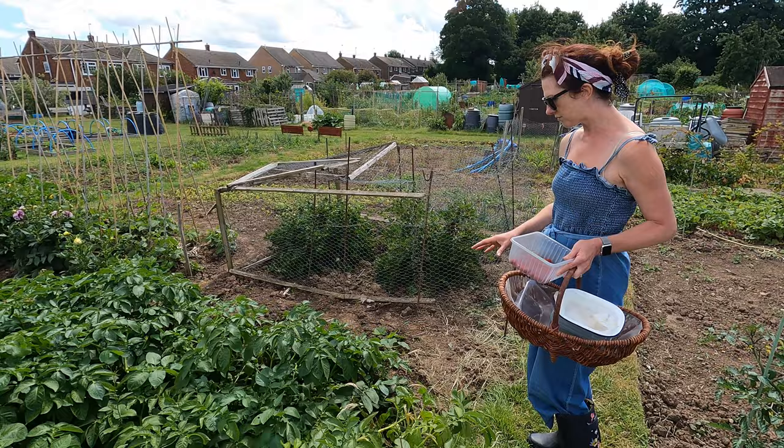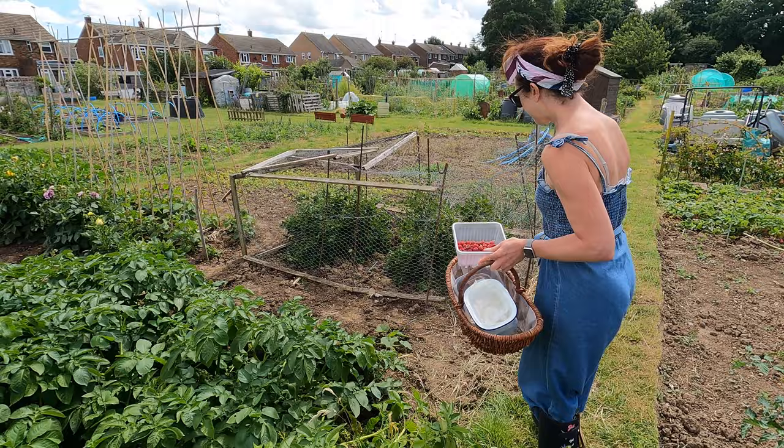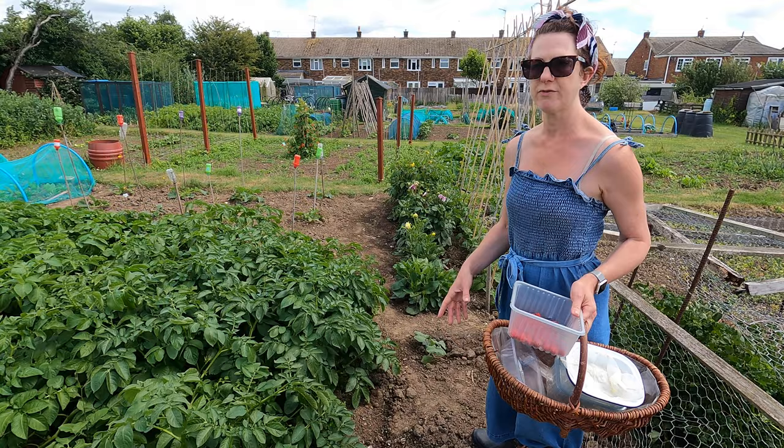My potatoes are doing fantastically and I'll be digging some in the next week or two — they flowered a good few weeks ago, so I'd anticipate I should have potatoes under there. If you haven't got your squashes, courgettes, and pumpkins out yet, do get them out now. If you haven't started any of your own off, it might be worth getting them from a garden centre.